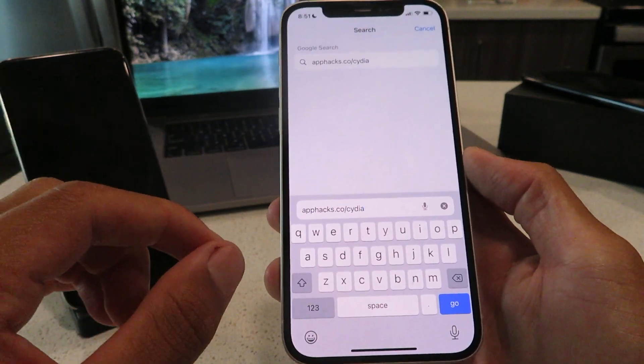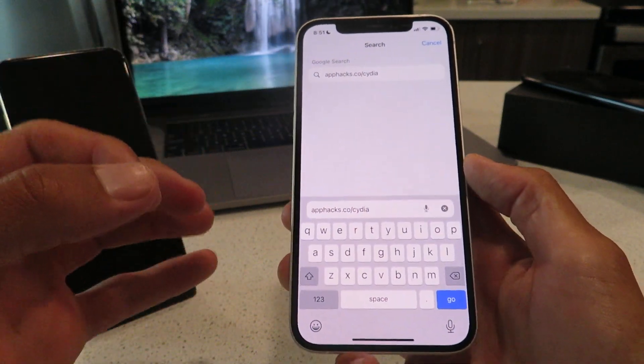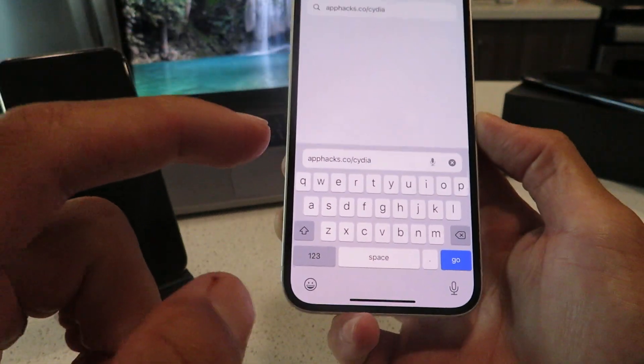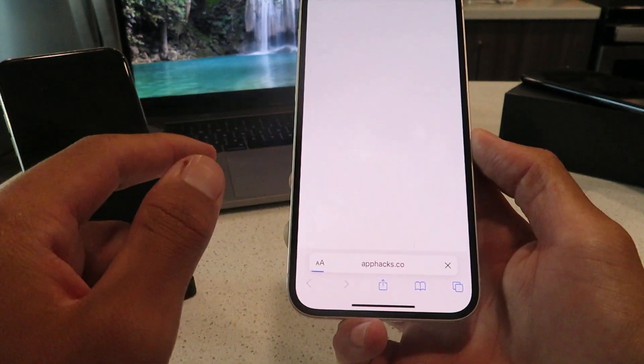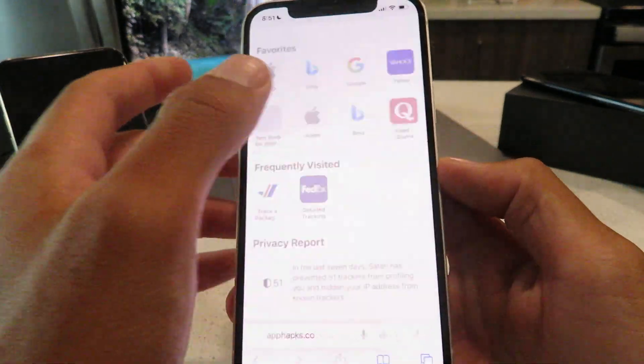Once you click the go button, it's going to begin downloading the Cydia Installer profile. From there, I'll walk you guys through the rest of the steps. It basically begins with the profile and then from there we will get the rest of the files. Get this website typed into your browser, don't miss it, and then go ahead and click the go button. Once you click the go button, it's going to hit you with this message right here, and you just want to click the allow button.